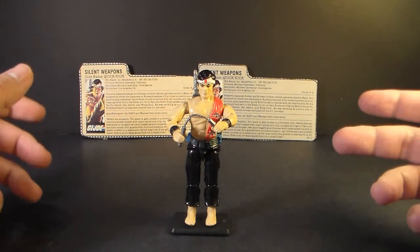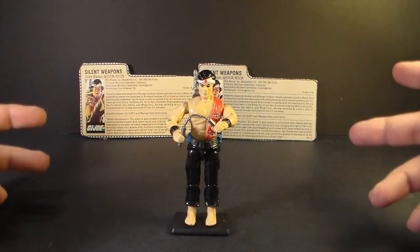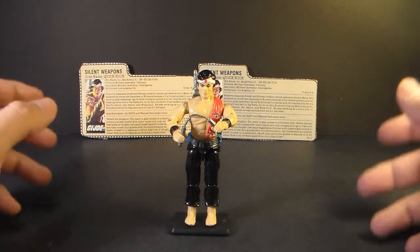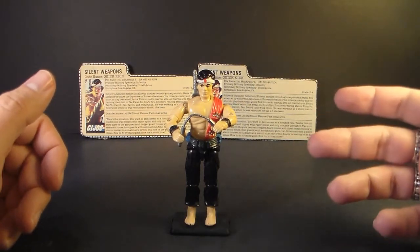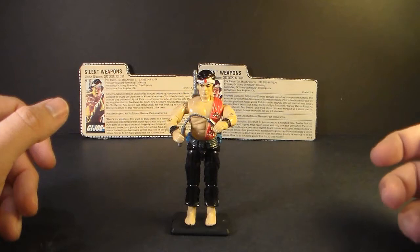It would not be correct to say that I hate this figure — there's not a lot in G.I. Joe that I hate. There actually are a few figures that I actively hate, and I will review those figures, but I'm saving them for a special occasion. So we're going to review the 1985 Quick Kick, and again, I don't hate this figure, but I do have a few things to say about it.